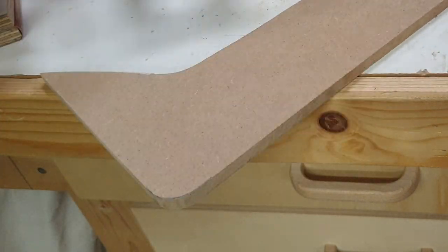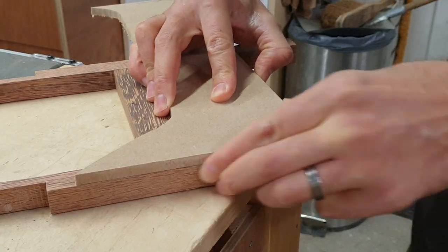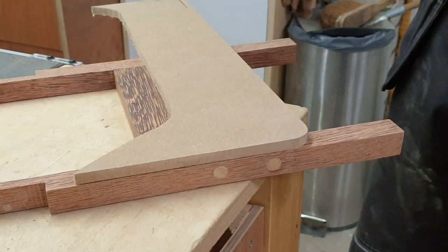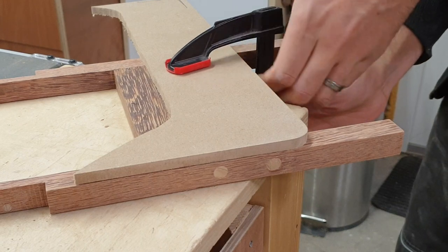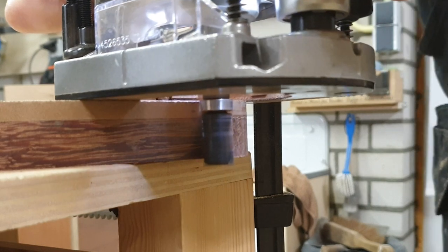It looks nice, but it's so fragile that I'd rather have a wood-on-wood joint or just use regular screws — the brass is so easily damaged. But I think the end result is worth the extra effort.